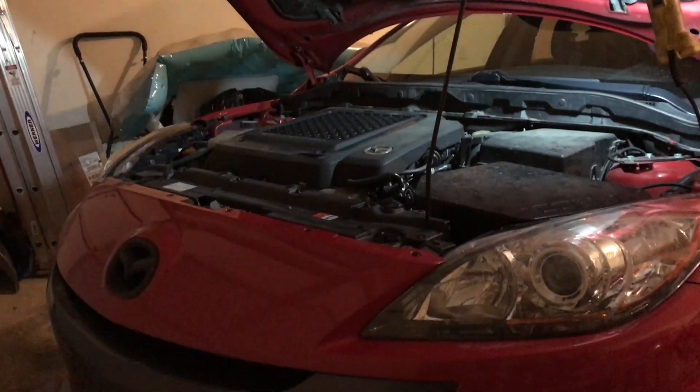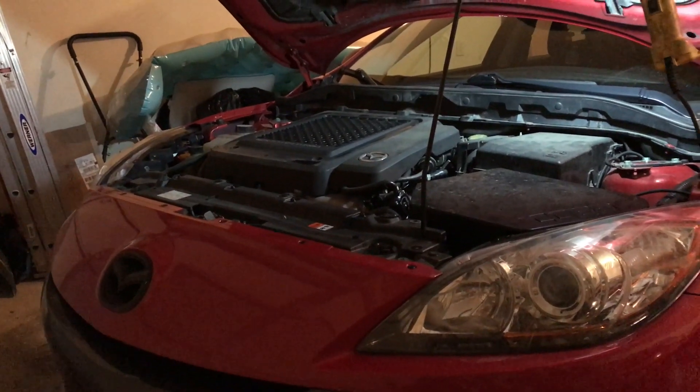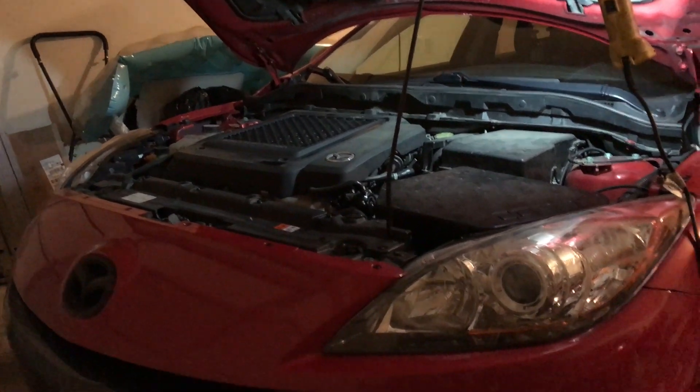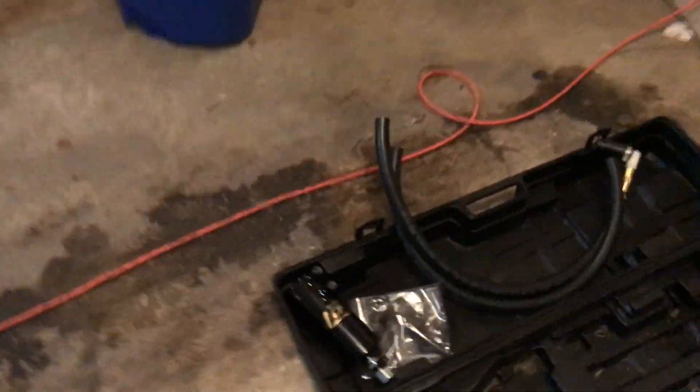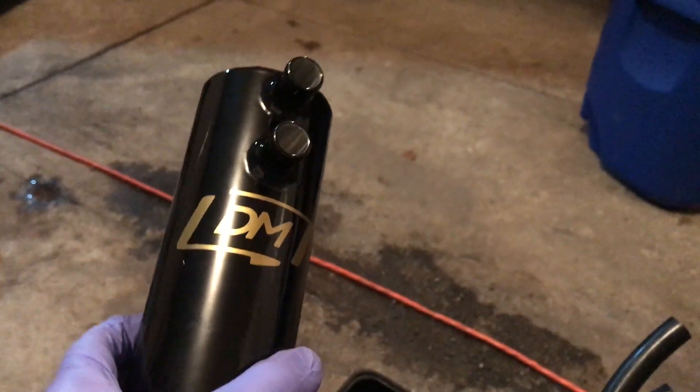All right, back at it again with another video. This time we're gonna be installing an oil catch can. Got this from Damon Motorsports and this is gonna be on a 2012 Mazda Speed 3.